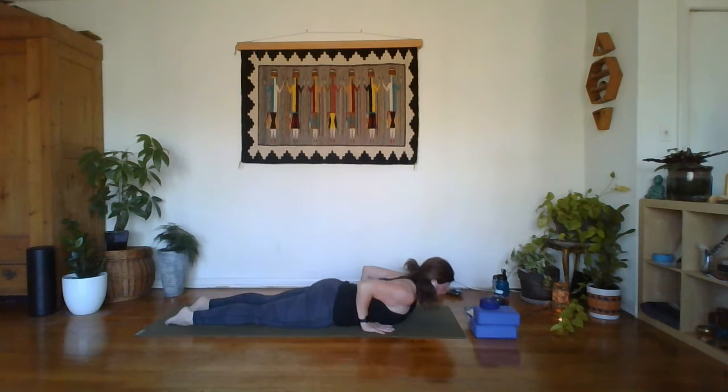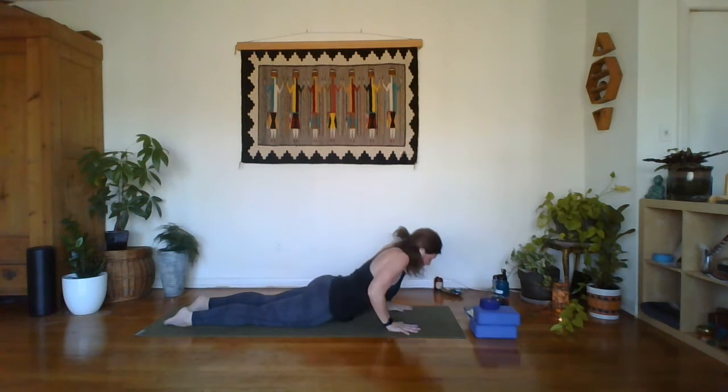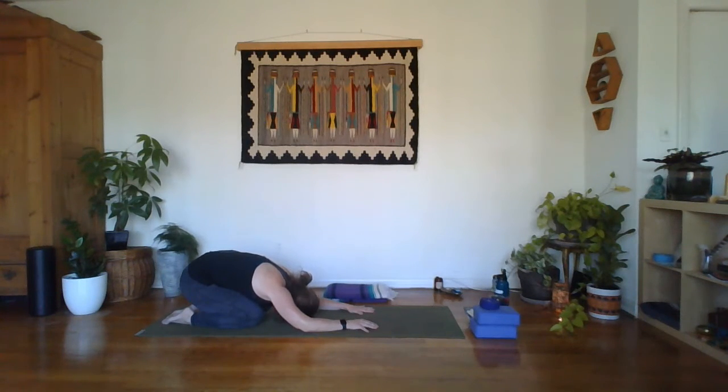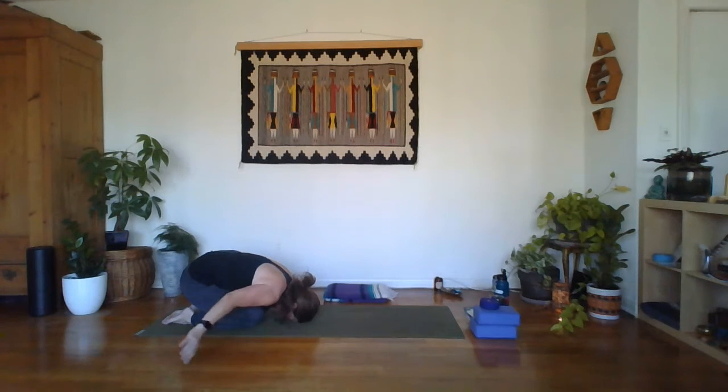Take an inhale and then exhale to lift up through the top of your head. Squeeze those elbows towards one another, bringing the shoulder blades closer together. Breathe one more breath. Inhale, lower the head, bring the palms back by the shoulders, and then press it back — we're going to go into a child's pose. Releasing through the low back. Let the brow come all the way down to the mat. Then take those arms and reach them down by your feet, letting the shoulders drop down towards the floor. Breathing into the back body.